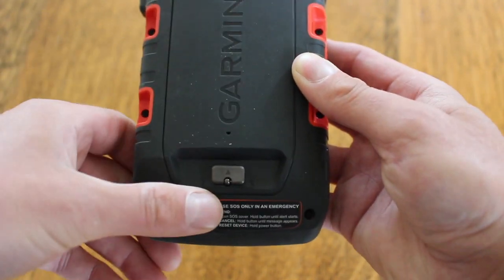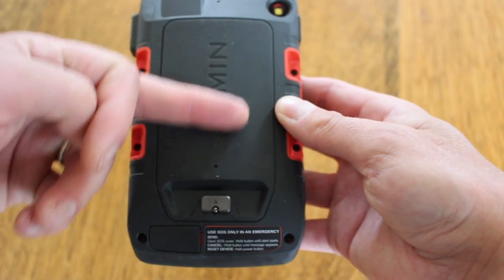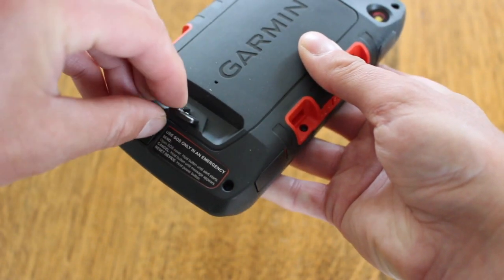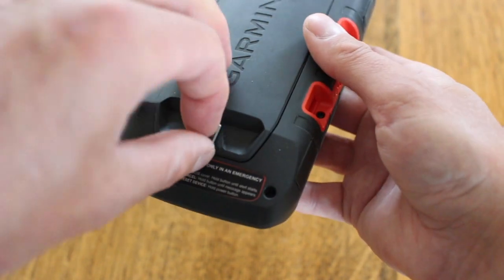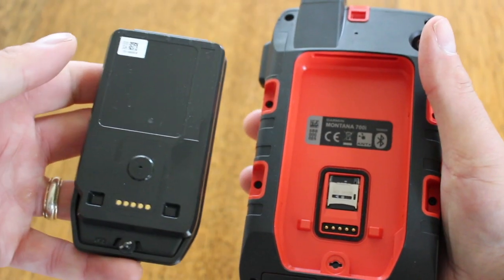Just putting that cap back on, and finally we're going to look at the battery casing. On the back here we've got the battery casing — there's a little metal tab that you pull down, turn it anti-clockwise, and then just lift out to access the rechargeable battery.